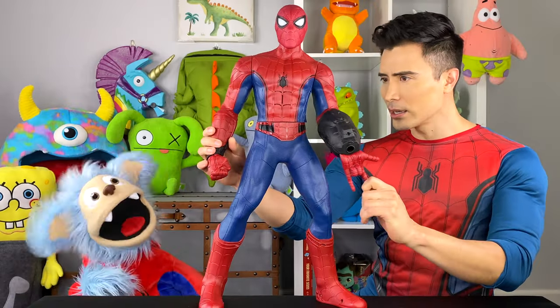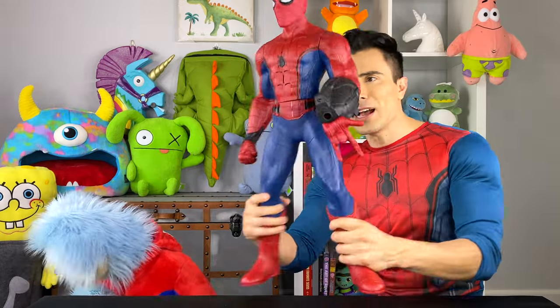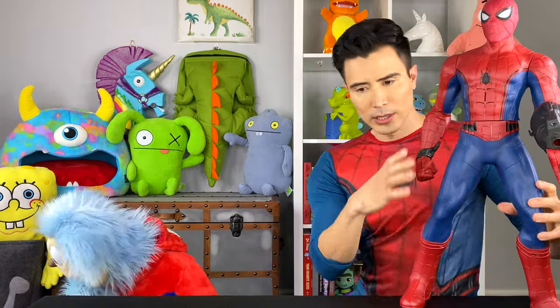Are you ready yet? Almost. Hurry up, you take so long. I'm done.